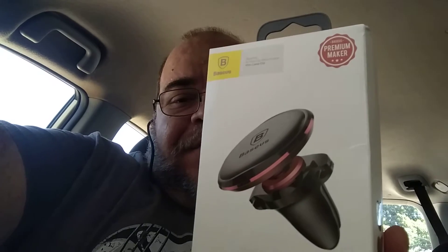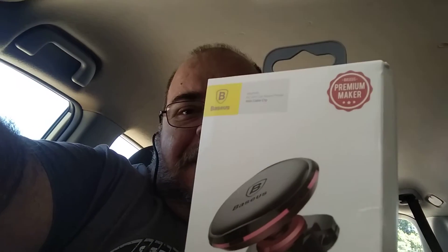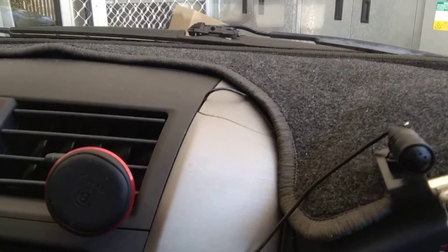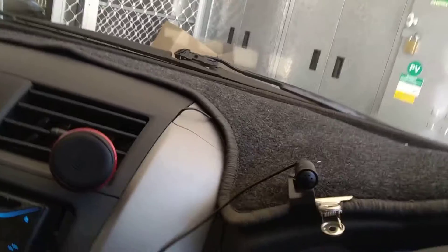I'm going to pull it off now and try to reverse the camera — see if you can see, hopefully without stopping the camera. So that's the Baseus plugged in there. Hopefully you can see that. And then the magnet is on the back of this — it's a little round magnet — and I'm just going to clip it in. There you go, clipped in.